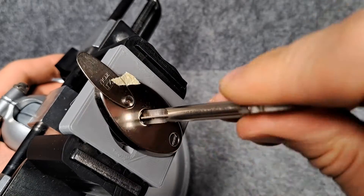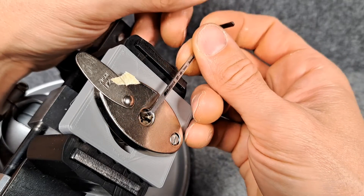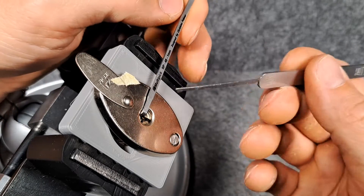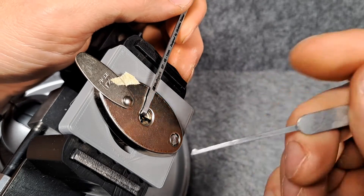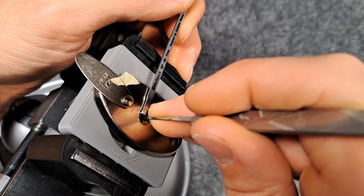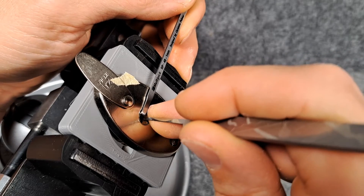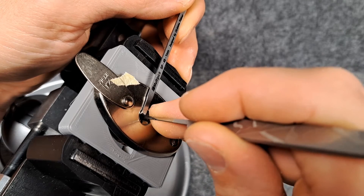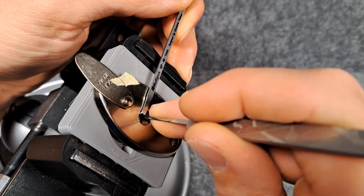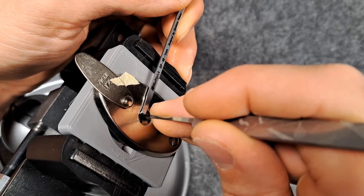Here we are back in the vice — looks just fine. I will apply tension clockwise because of the rotation limiter in the back, and for picking I'll try a half diamond. Usually the right side binds first, and that is the case today as well. Pin one is binding — good click. Same on two. Now it's a bit back and forth between the two of them, almost as if they are tapered.